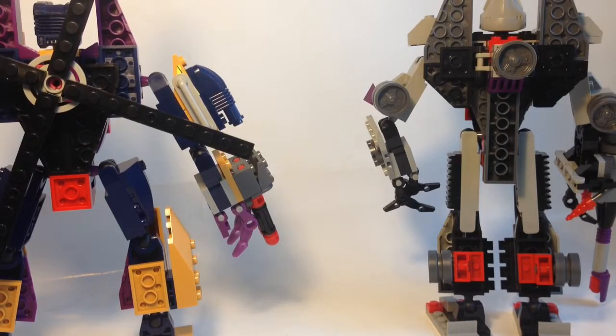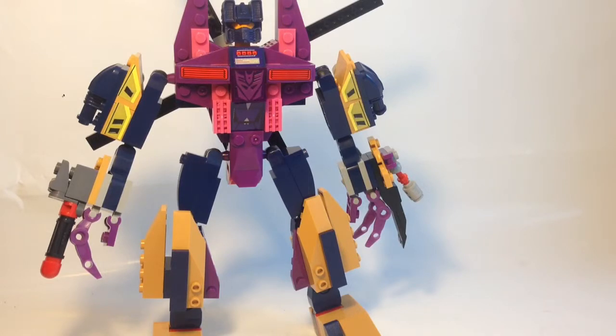All in all, still a good figure. Vortex in robot mode is pretty cool — the purple and the secondary colour look pretty cool. I can't remember what Vortex looked like in G1 or anything. The articulation for this guy is exactly the same as the others — it has poseability, but it's very difficult to pose him.